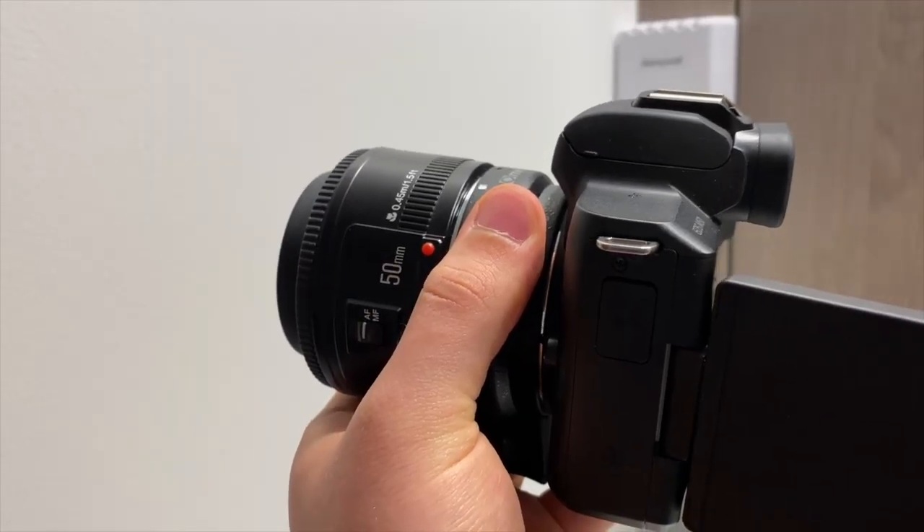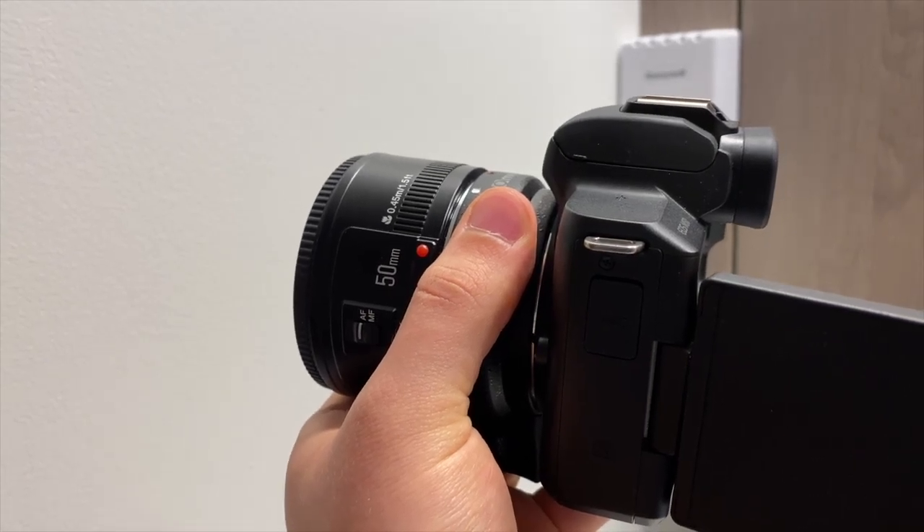Now there are a few downsides with the lens at this price range. This one specifically has three problems. The first one is the sound. If you're going to be shooting dialogue, this is not the lens for you because this lens is pretty loud when it's focusing. So if you're going to be doing dialogue, this is not the lens for you.